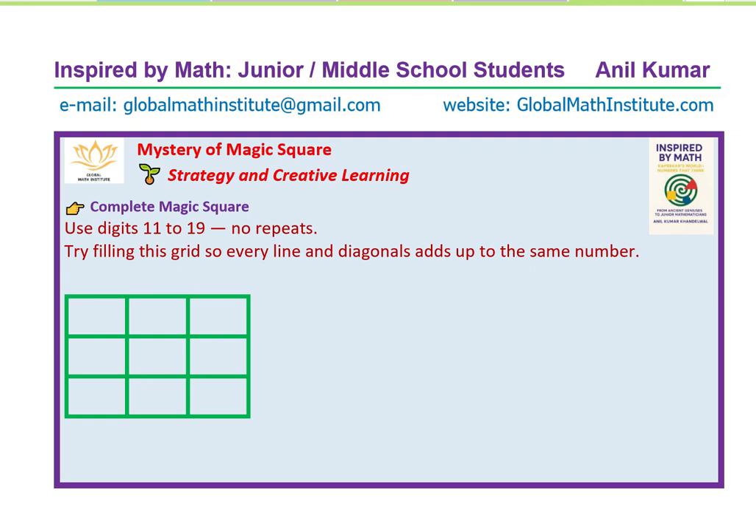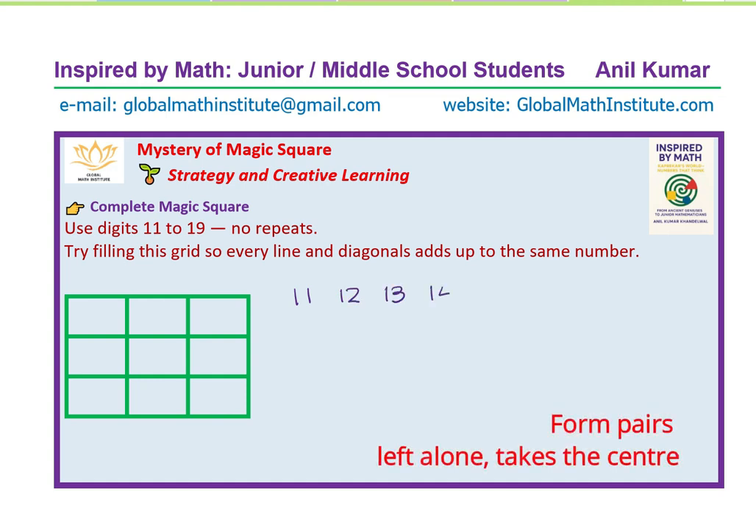We'll discover a method of patterns in magic squares which no one has ever shared with you in this particular video. Let's see how we place all the digits from 11 to 19 in this magic square. Let's write down all nine digits first: 11, 12, 13, 14, 15, 16, 17, 18, and 19.